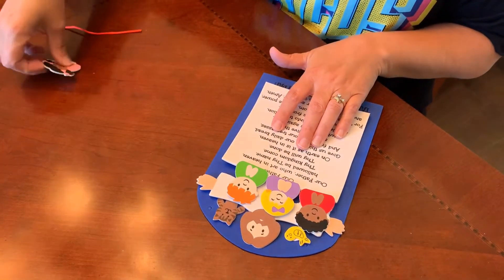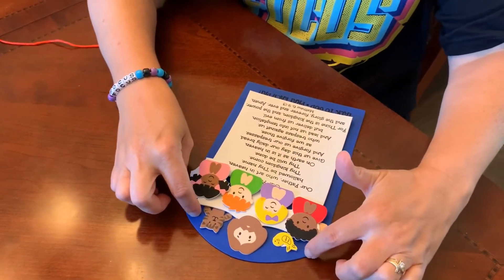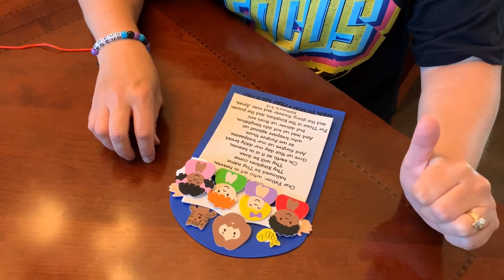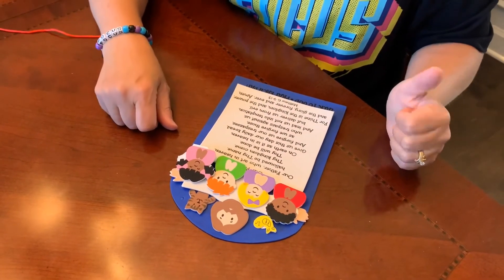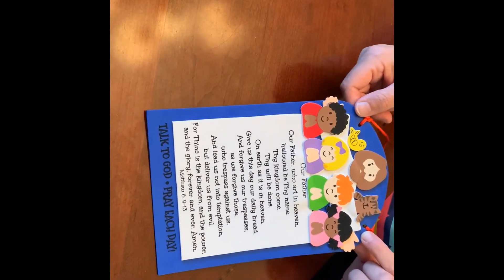There is a string — there are two holes at the top — and you will tie the string to each hole and you will have your Lord's Prayer craft. I'm going to pause the video for a moment, put it all together the proper way, and then show you the finished product. Here is the final Lord's Prayer craft!